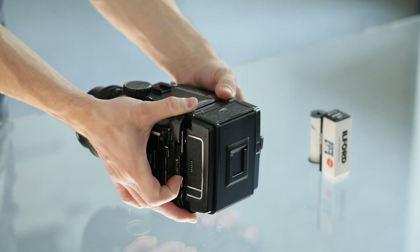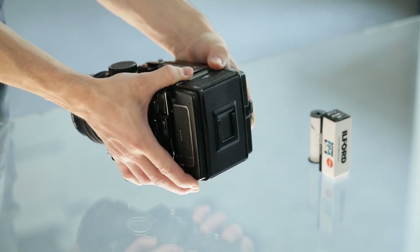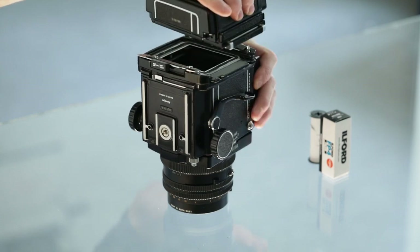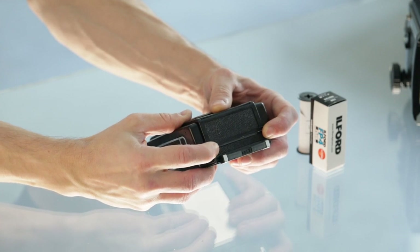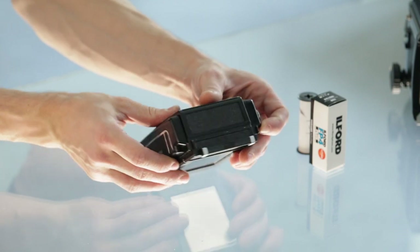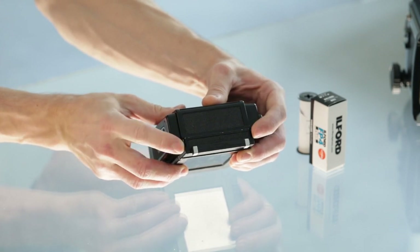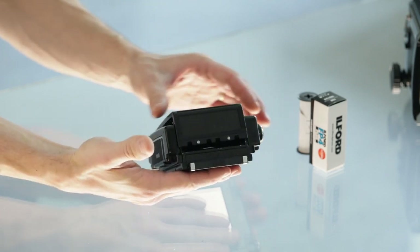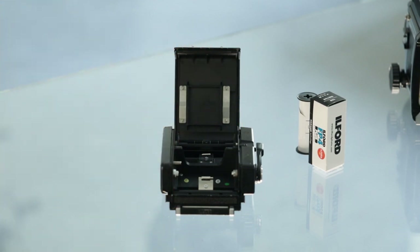It can also be done with the holder fixed on the camera without removing the film back. We'll demonstrate it this way for easier manipulation. We unlock both levers on the top and the bottom of the film holder, which unlocks the film door — which will pop out.